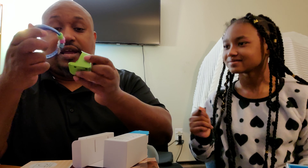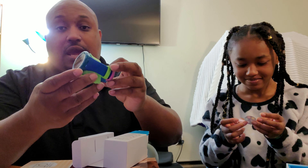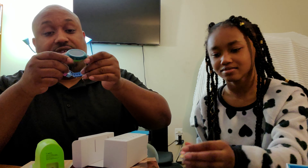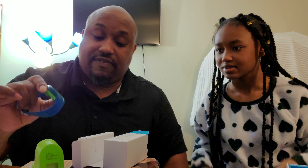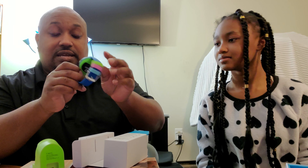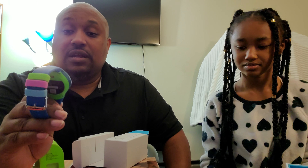It also comes with a cradle. We're gonna open up the cradle — peel that off. The way this works: you put the watch on there, snap it on, and it does the charging right there, just like that.